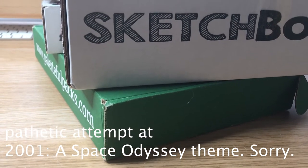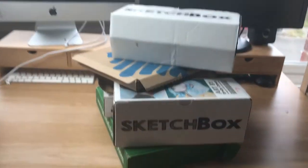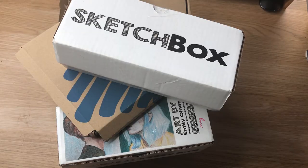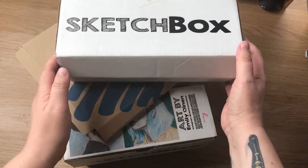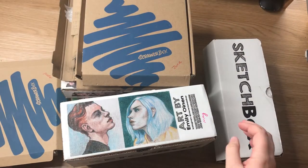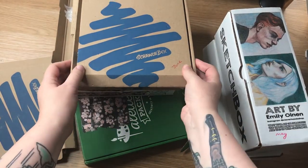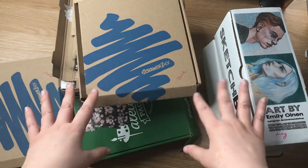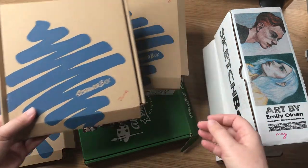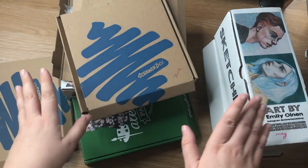Hello everyone, how are you doing? So this has happened — I can't explain why, but basically I've been neglecting these boxes. I've been working, been doing stuff, and I actually opened them all and filmed myself opening them, but just didn't get any further than that.